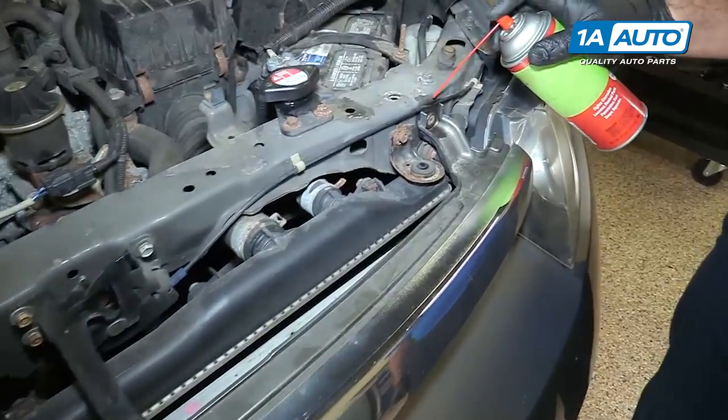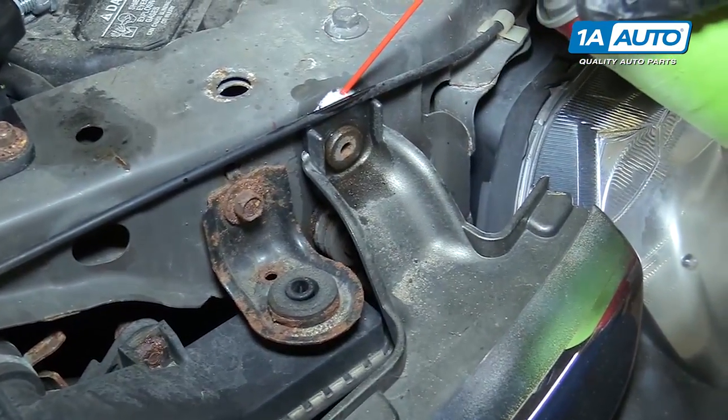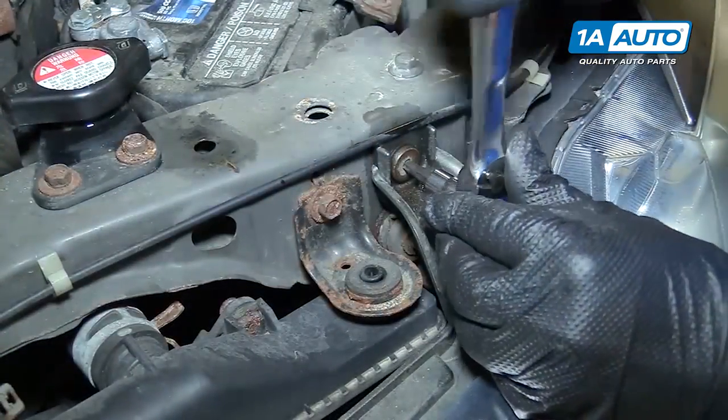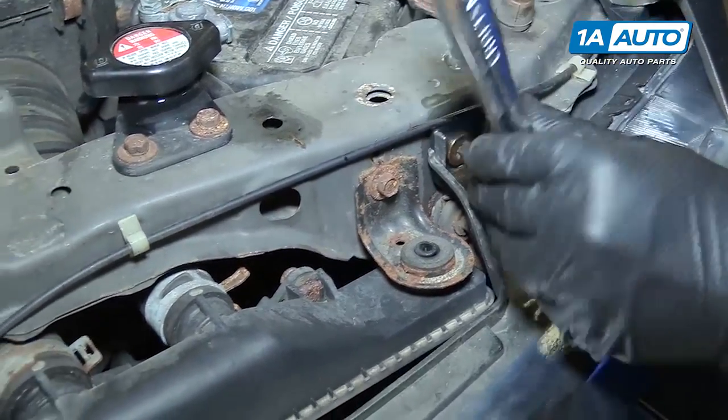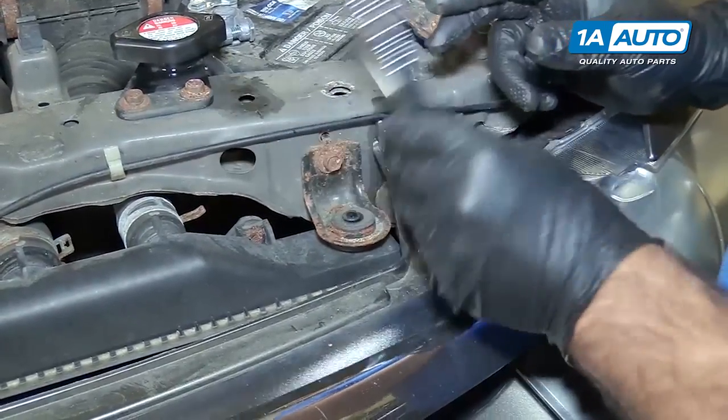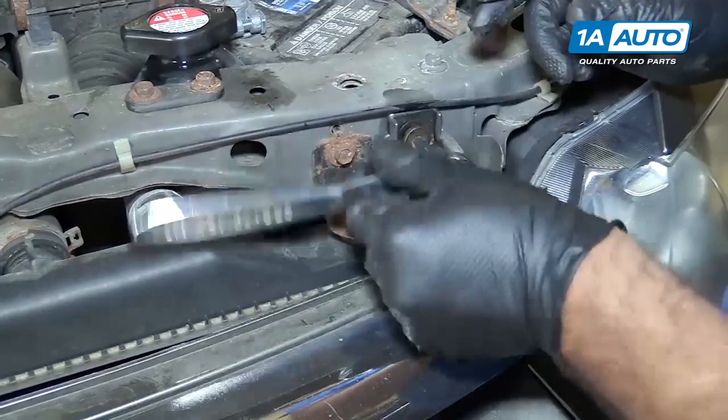Just put a little rust penetrant on these. These are T35 Torx bolts, breaking free. Do this for the one on the other side.